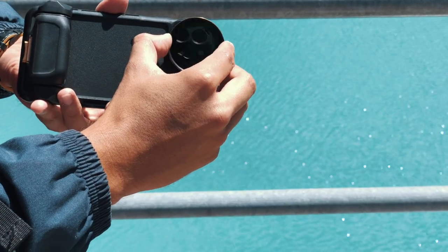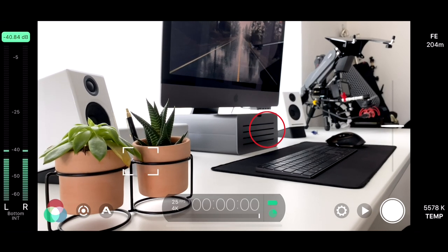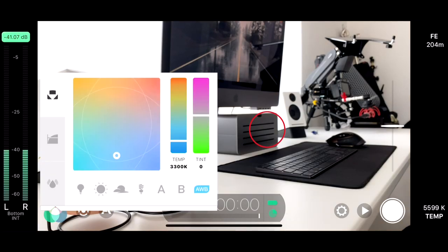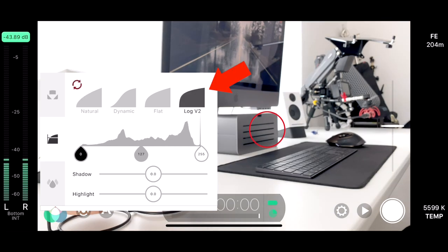With these settings applied, normally on a sunny day without the ND filter, I would have gotten an overexposed image. As you can see, the circle is red, which means that it's locked. Now I can control the focus manually if I want, or lock it by tapping on it. We can then go over to white balance. The auto white balance does a great job, but what you want to avoid is color shifting during recording — so lock it by pressing the auto white balance button to make it turn red. You can also use the built-in presets, which work as well. Next, I'll change my color profile to Log V2, which gives me the most dynamic range in my image and allows more flexibility when color grading in post.